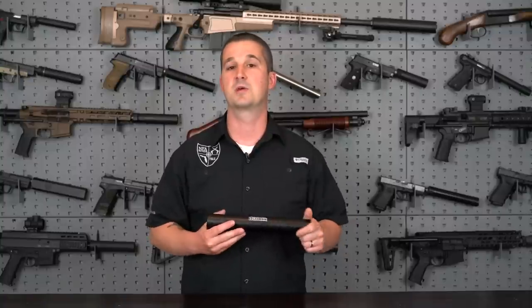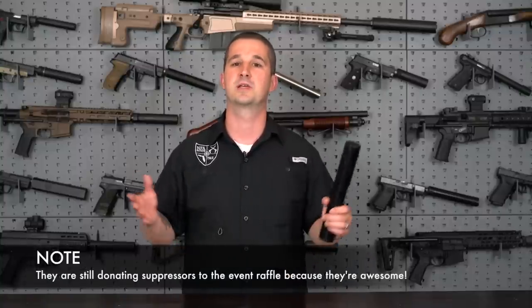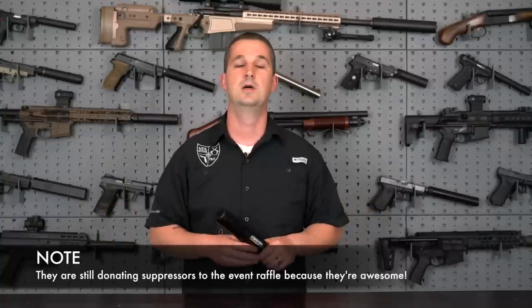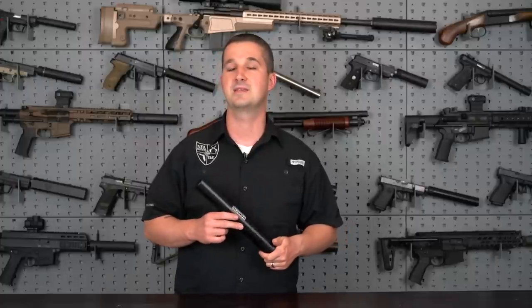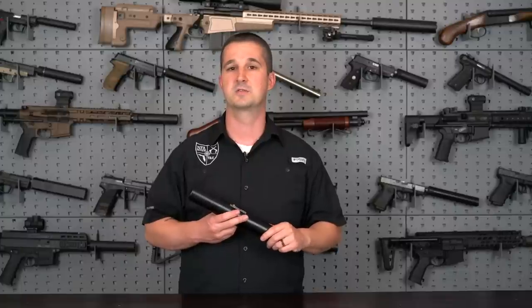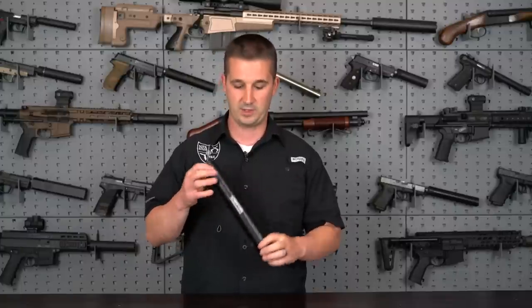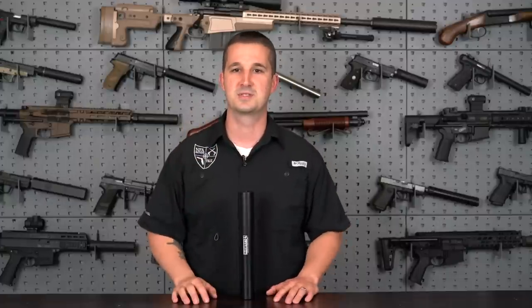That schedule change caused some conflict with Bowers. They really wanted to be there, but they're going to be stretched thin scheduling other events throughout the country. So we hope they will join us for Suppressfest 2019, which should be in November or December — I'm going to pick that date very soon. But as far as the Vers 458, we're going to cover the specifications in depth and then hit the range to see what she sounds like.